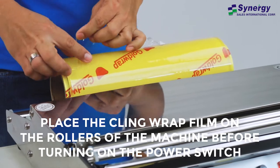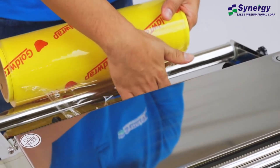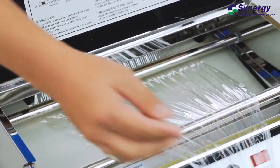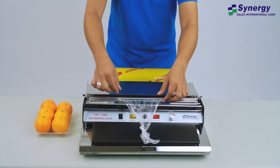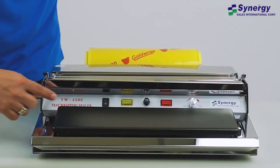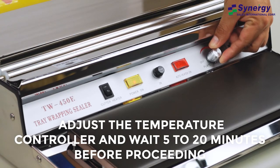To use, place the cling wrap film on the rollers of the machine before turning on the power switch. Adjust the temperature control and wait 5 to 20 minutes before proceeding.